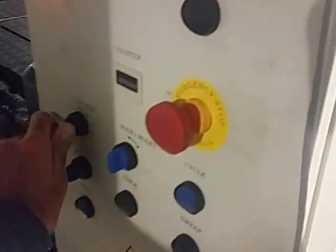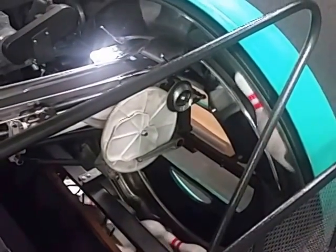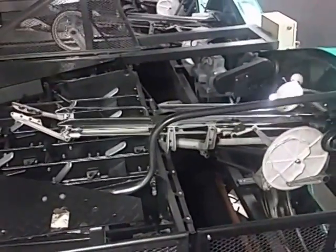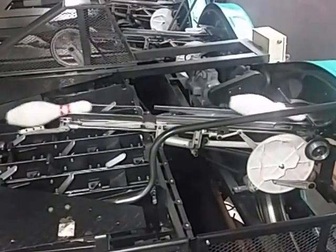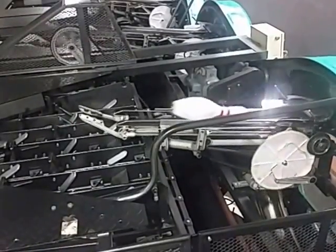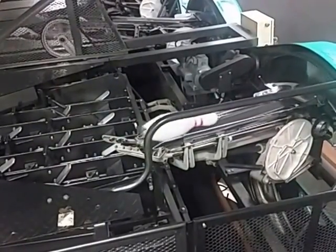So I'm going to show you this in operation. Sweep it. Let's go. And that's how a bowling machine works.